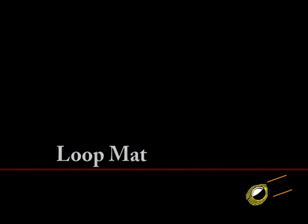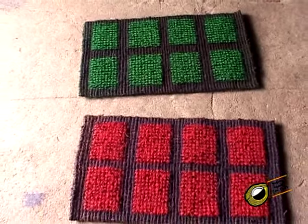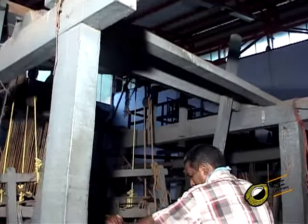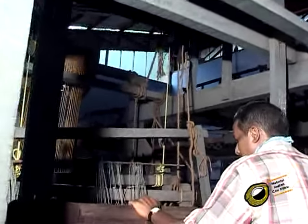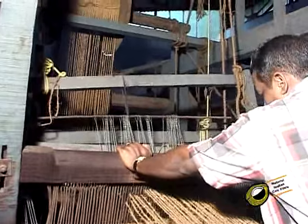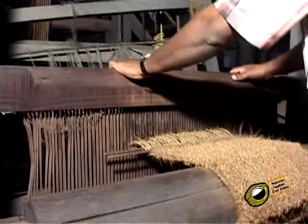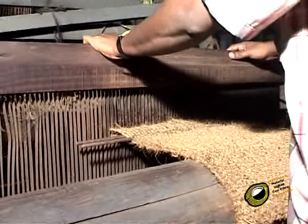Loop mat: in the loop mat, the pile is in the form of loops of yarn. It is a three-chain creel mat with one tight and two slack warps, in which one forms the loop and the other works as binding. The weave is similar to three-chain creel mat, but the main difference is a knot.